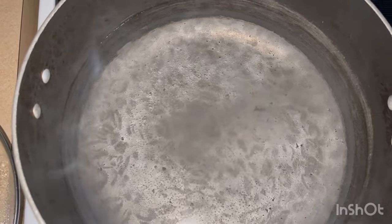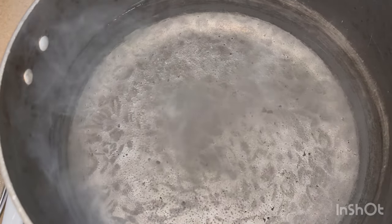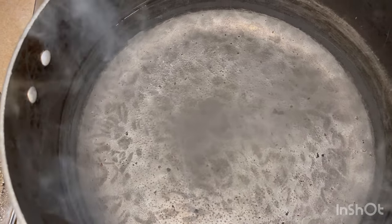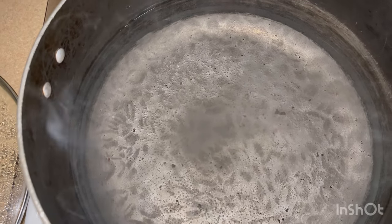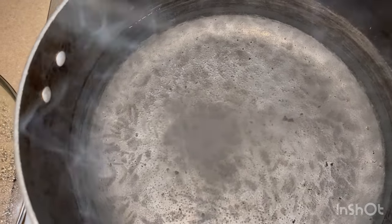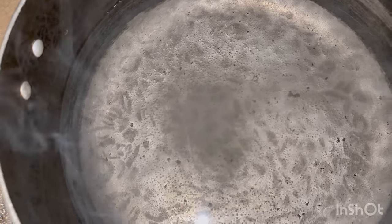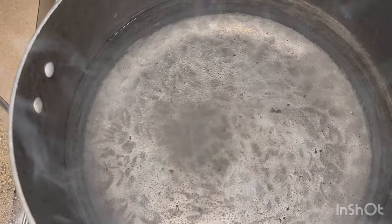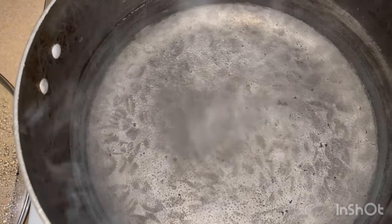Over here I have my water for the pasta — already salted. I know several different ways and methods to make mac and cheese; it all just depends on my mood or what I'm cooking for. I know how to make it with a roux and a cheese sauce, and I also know how to make it without. Today it's just me grabbing random ingredients from my refrigerator and freestyling — nothing official.